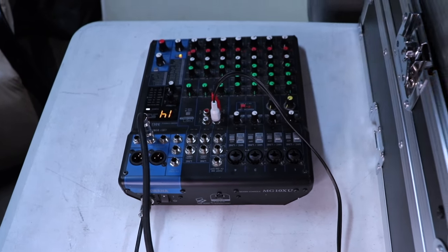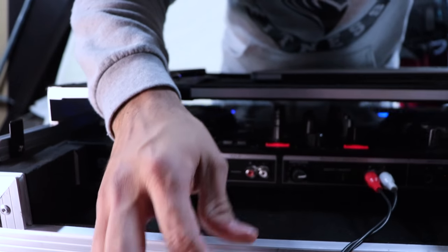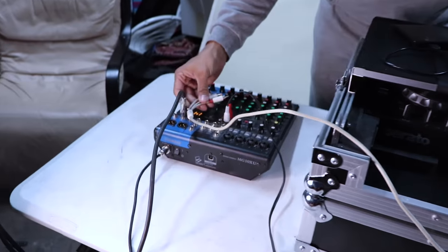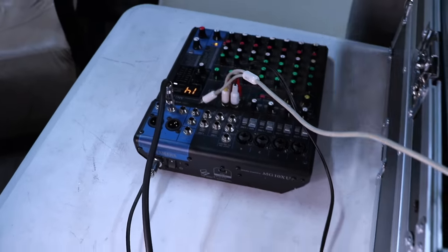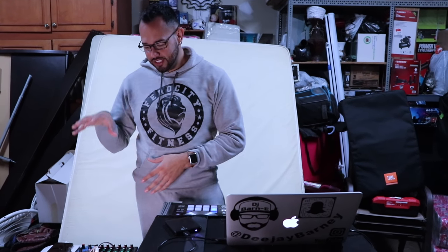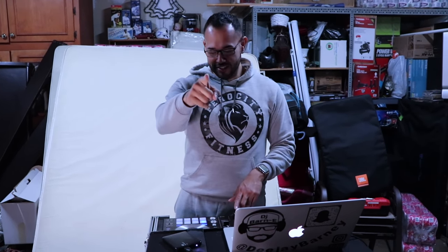This one actually has two RCA inputs, and I'm gonna show you why I got this one because of those two. I took the aux cable instead of running it through the quarter inch — I'll tell you guys why — and I connected it to the other channel. So this is how it sounds with everything connected straight to the mixer. It's not complicated; I know it can look overwhelming with everything, but I'm gonna show you guys why it's a great idea to invest in a mixer.